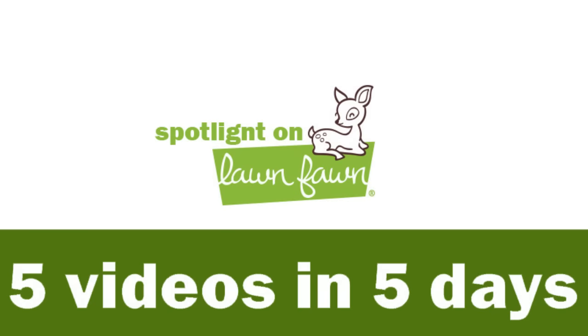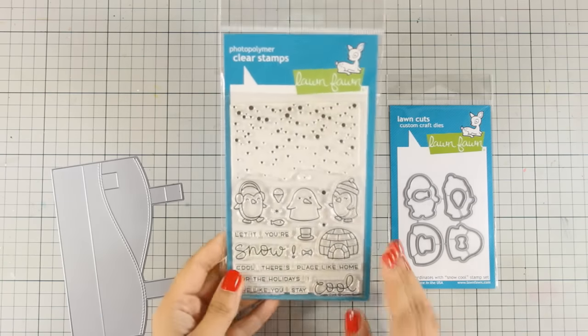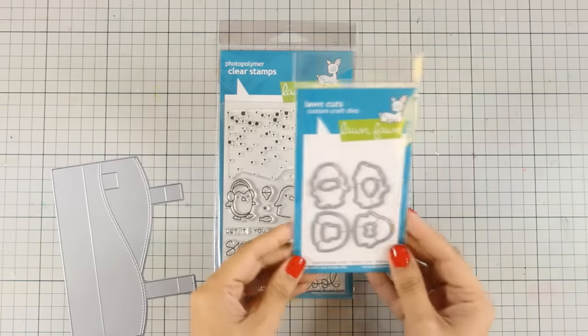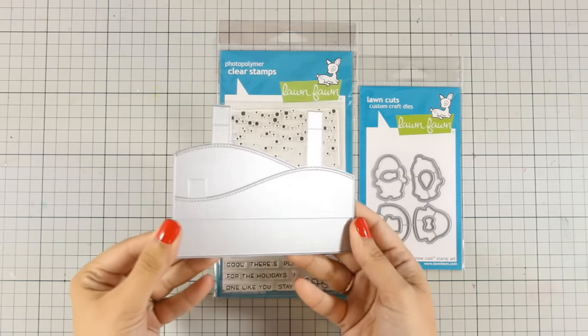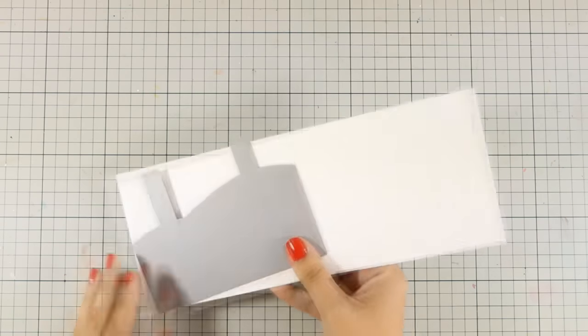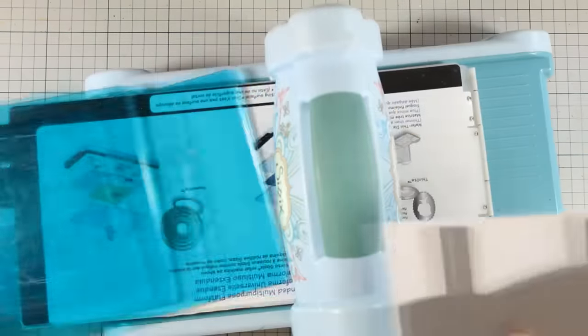Hi everyone, it's Vicky here and welcome to a fun weekly event. This week I am featuring Lawn Fawn, so let's get started with the first day. Today I'm going to use this adorable stamp set and the matching dies. These are called Snow Cool, and I'm also going to use this die that helps you create pop-up cards. I usually don't do anything inside my cards, but this die is adorable and it makes amazing cards.